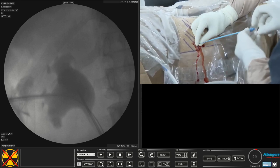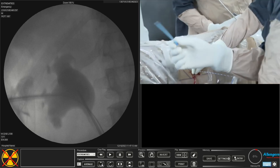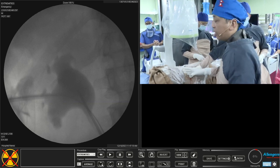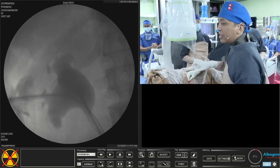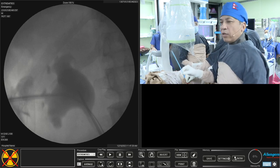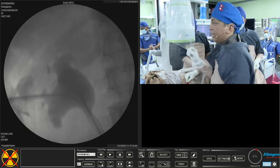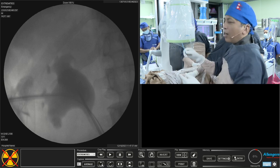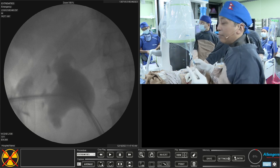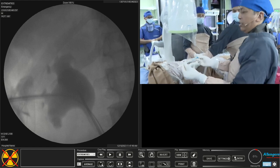My second step is dilation with the 20 French. I do two-step dilation — this is very important. Many people do one-step dilation with forceful advancement, but if you do two-step dilation starting with 10 or 12 French first, it makes subsequent dilation very easy. It hardly takes 30 seconds to complete dilation, so I am not in a hurry to do single-step dilation just to save time.